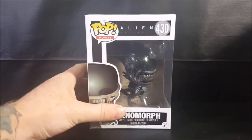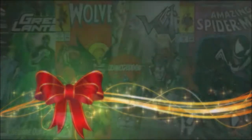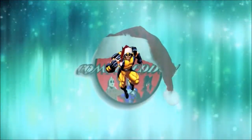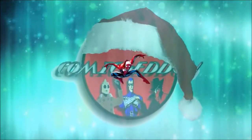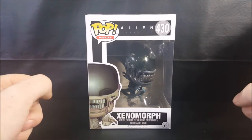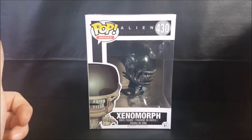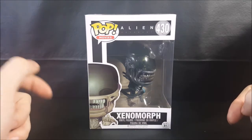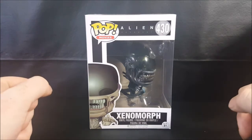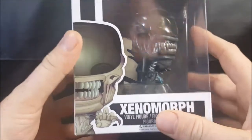Today we're taking a look at the Alien Covenant Pop Movies number 430 Xenomorph vinyl figure. Welcome back to Comic Gun TV where all geek culture collides. If you're new to the channel, make sure you hit that subscribe button so you don't miss out on future videos. Today on another pop review, we're taking a look at Pop Movies Alien Covenant number 430 Xenomorph vinyl figure.